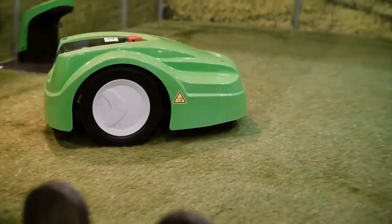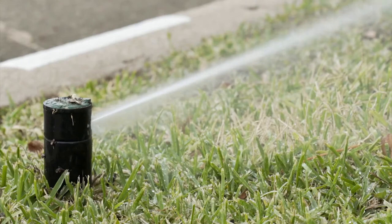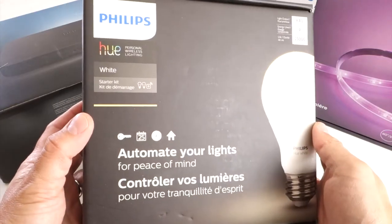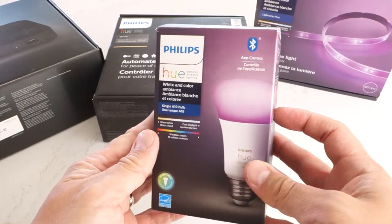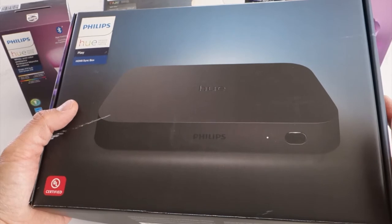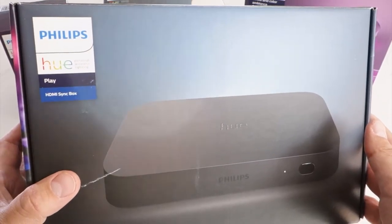However, not all third-party devices that can be connected to the Google Assistant ecosystem can be controlled by a routine. Philips Hue is arguably one of the biggest partners for Google, so it's a shame their flagship devices aren't natively supported by default. In this video, I'll explain how you can get the Philips Hue Play HDMI sync box to work with Google Assistant routines.